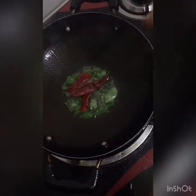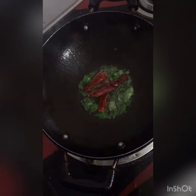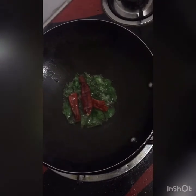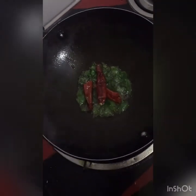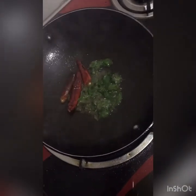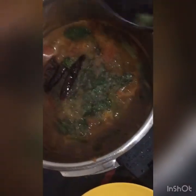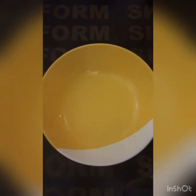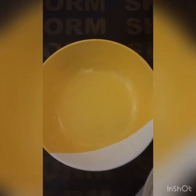We will pour the rice using a glass. Let's put it in the sambar. Let's put it in the flame. We have to serve it in 2 minutes. Let's serve it in the sambar.